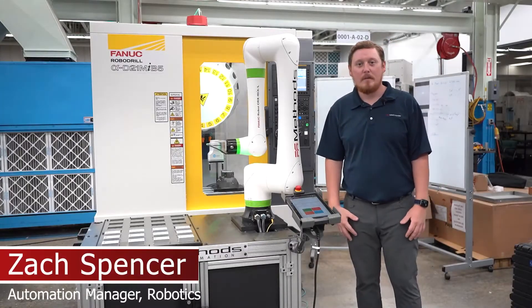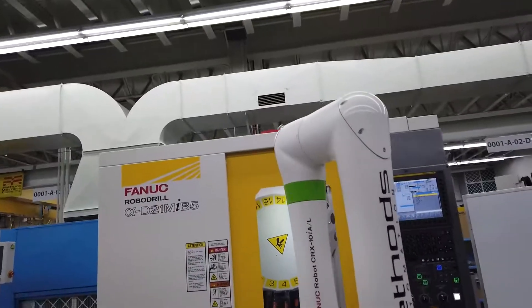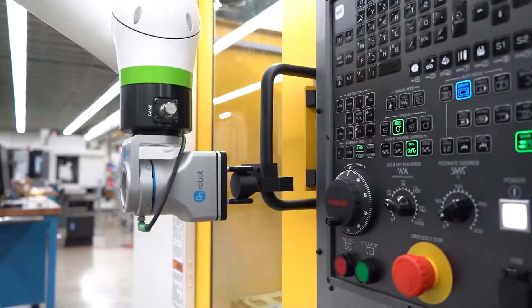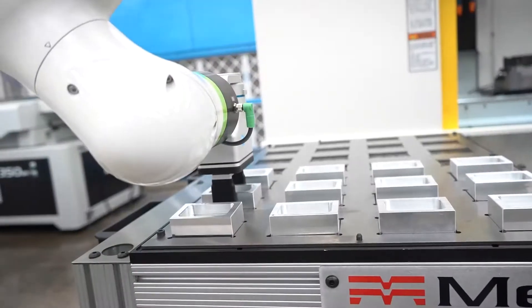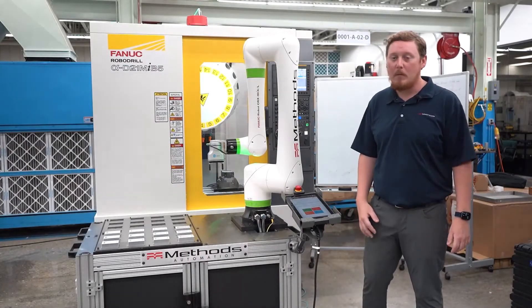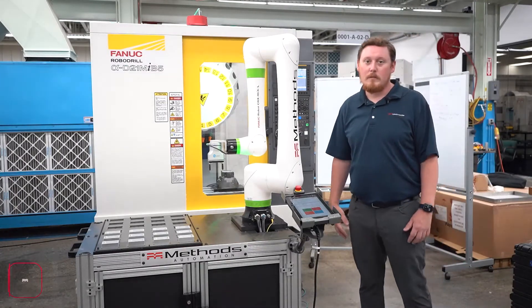Hi, I'm Zach and today I'll be showing you the brand new collaborative job shop cell for the FANUC RoboDrill from Methods. What you see next to me here is the brand new CRX-10IAL robot from FANUC, which features the brand new collaborative technology that FANUC has rolled out with.